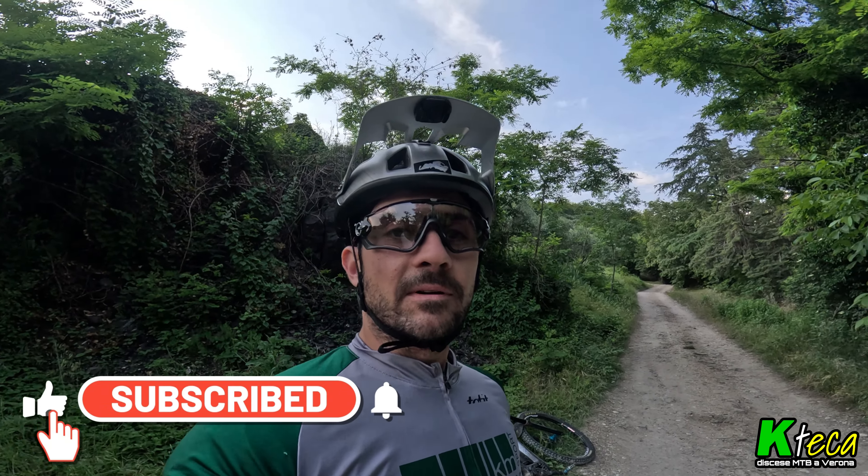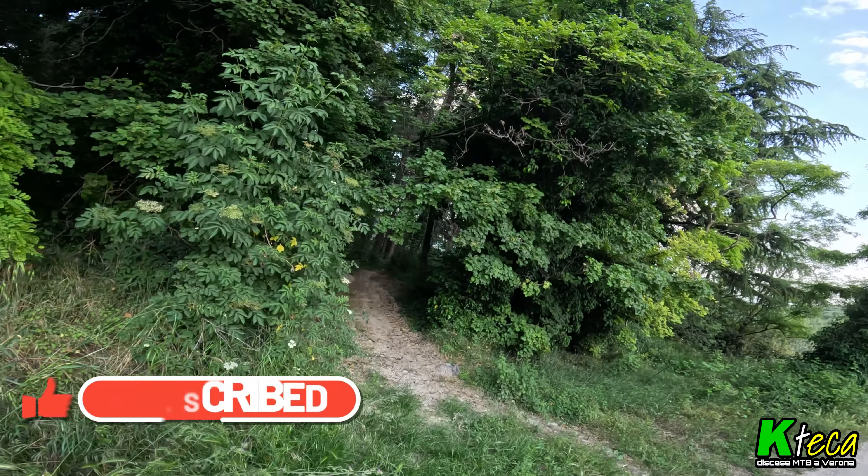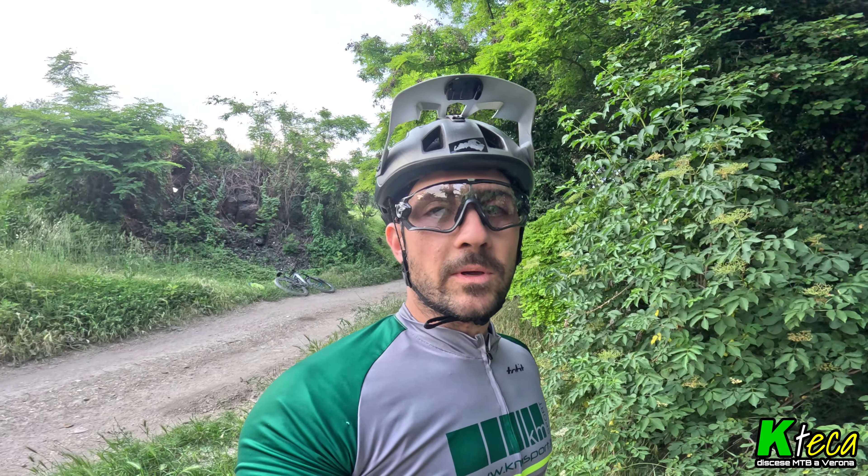La settimana scorsa ho fatto una variante della Balfredda che inizia proprio qui — c'è l'entrata in questo punto. L'ho pubblicata sui social e alcuni erano interessati, mi hanno chiesto da dove si prendeva perché non riconoscevano la traccia. Allora oggi facciamo questo video.